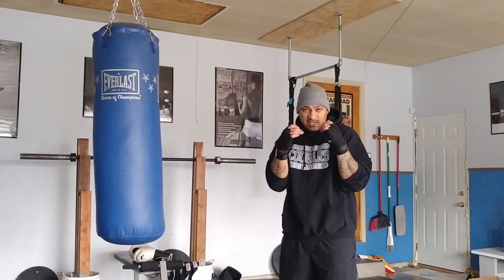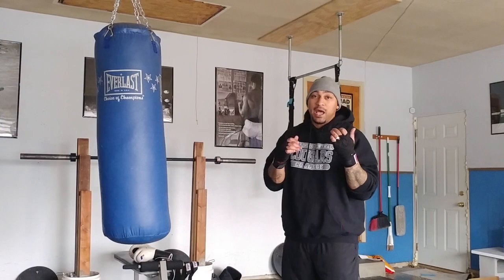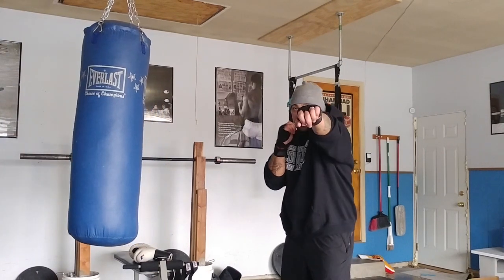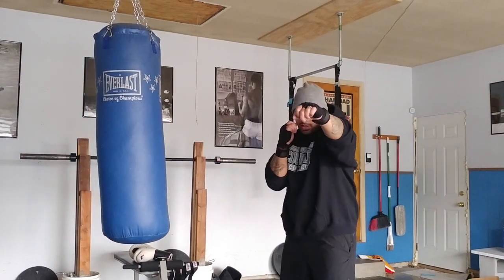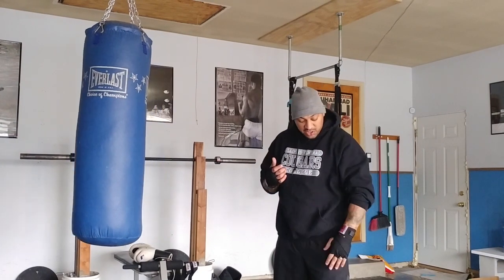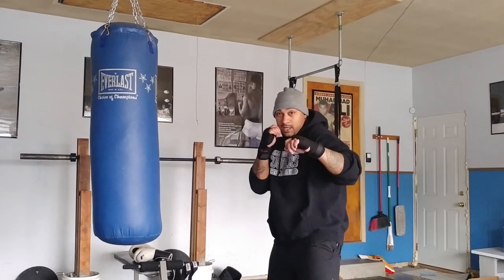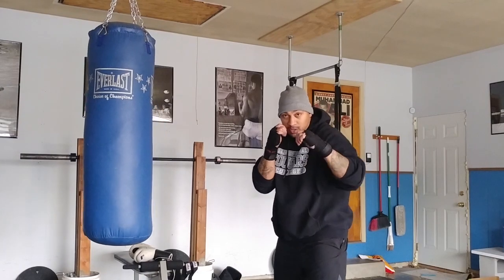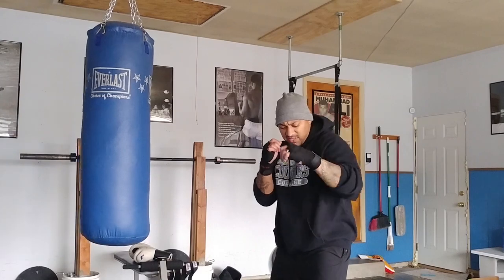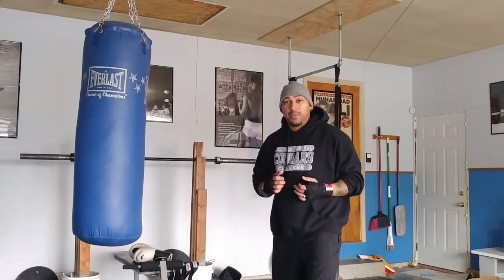Elbows are in, chin is tucked. We're going to start with our jab. Your jab is going to be your lead hand — right now that's my left hand. The jab is a basic punch but a very important punch. Jab goes straight out and right back, straight out and right back. Keep that elbow nice and tight as you're throwing that punch. You're also going to step with your front foot — jab and back, jab and back. If you're at home doing this, follow along, go ahead and just start pumping those out.